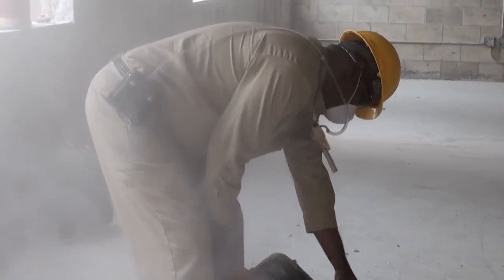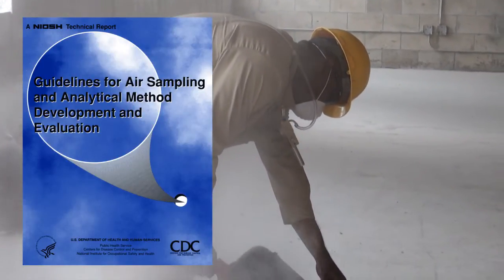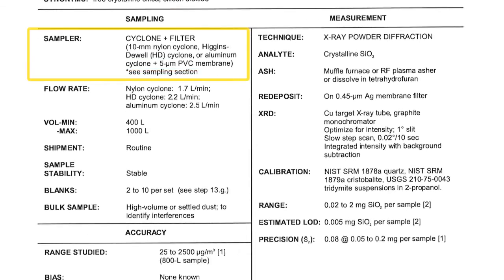There are guides you should follow. One is the NIOSH Manual of Analytical Methods. The Substance Data Sheets give you a vast array of information on the contaminant you will be sampling, including the method number, material properties, sampler information, flow rate, volume, and further down equipment and sampling techniques.